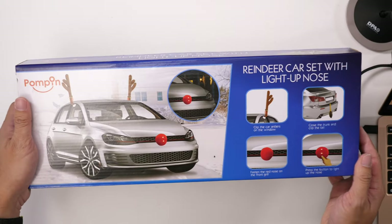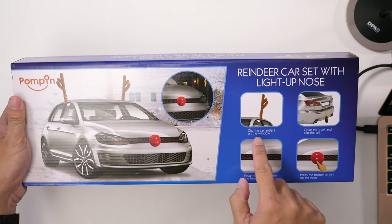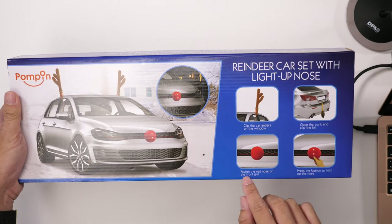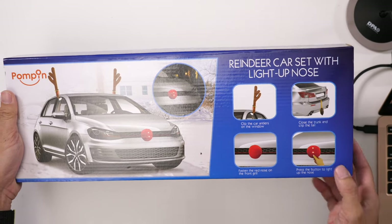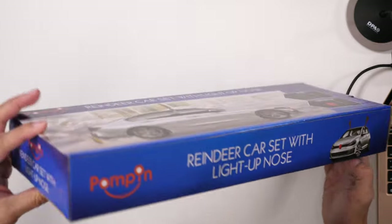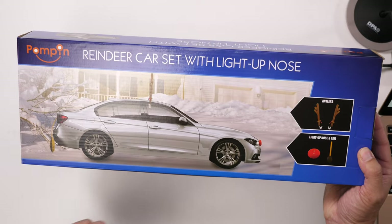This is the Pumpin Reindeer car set with light-up nose. You clip the antlers to the window and close the trunk on the tail, and fasten the red nose on the front grille. If you don't have a front grille, you'll need to find some way of attaching it. Then press the button to light up the nose. There you can see it from the profile of the car.